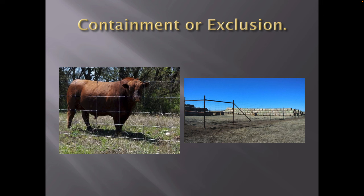Containment or exclusion — do you want to keep stuff in or do you want to keep stuff out? Or do you want to do both? That's something people struggle with right now. They've got good fences but they can't keep stuff from getting in that they don't want in. So you have to look at both situations. That's very, very important on multi-species fences.